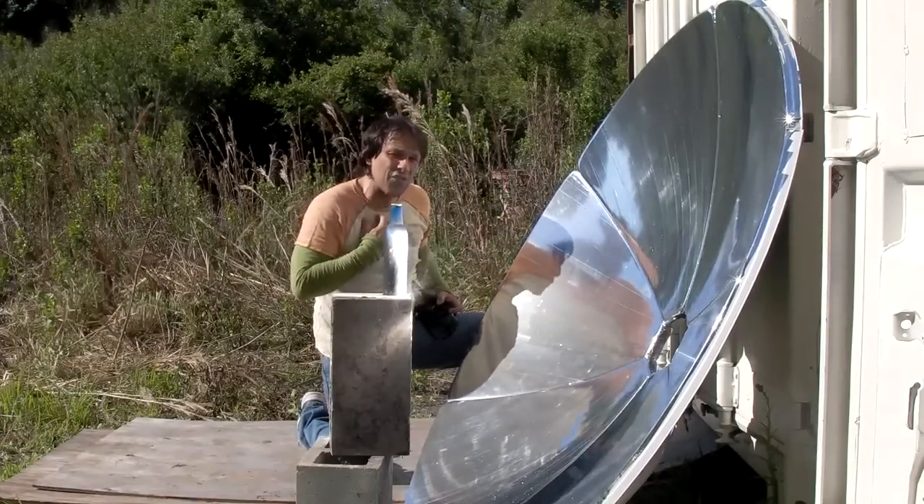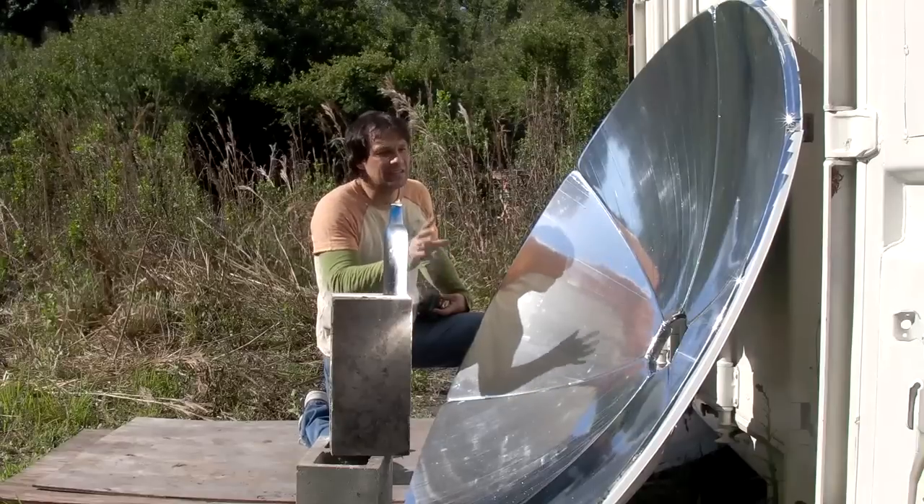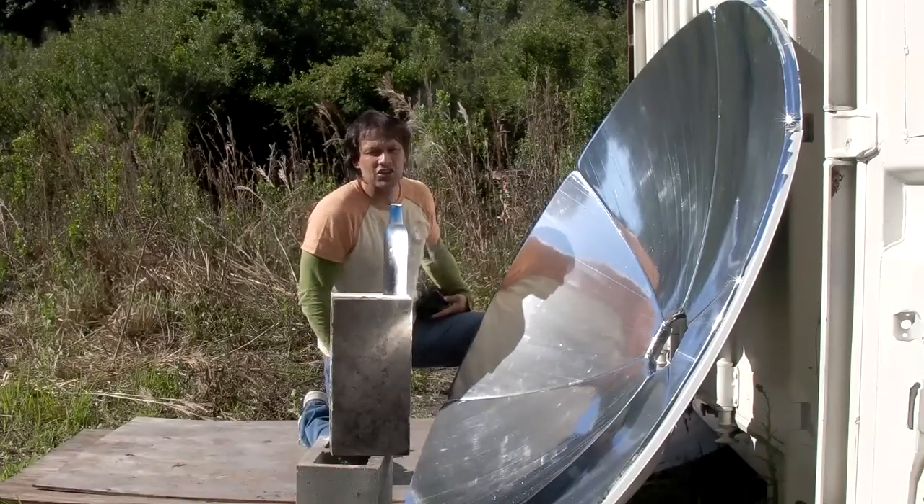This will boil two gallons of water in about 20 minutes. There will be information on this dish on our website. I'm your host Dan Rojas — thank you for watching and enjoy our videos.